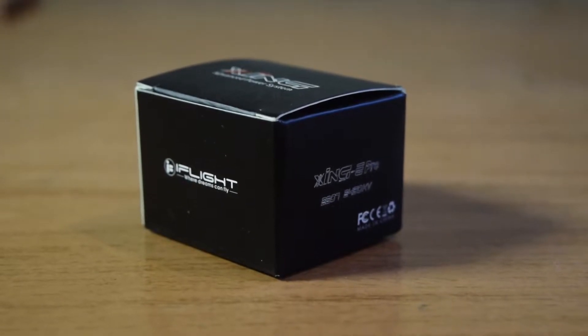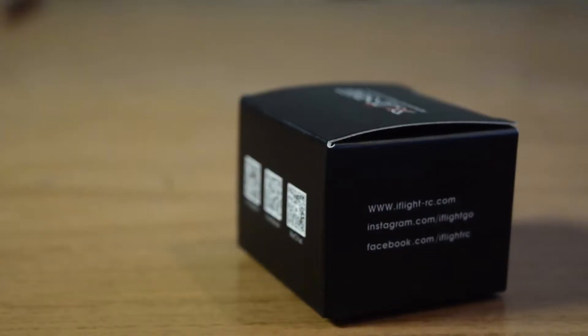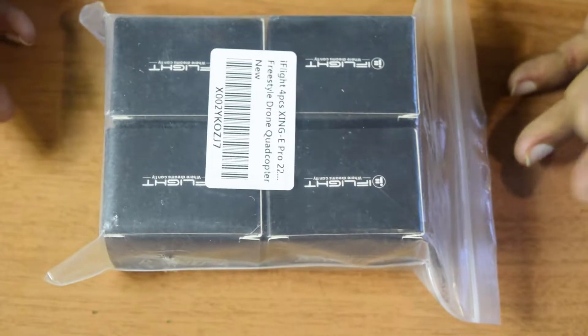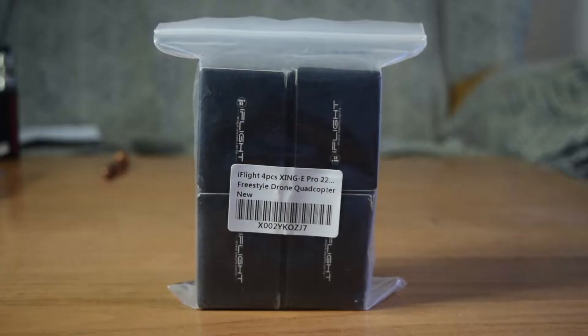Hello guys and welcome to my channel. This is one of the videos in the series I am doing for aerial photography. In this series I am going to make a quadcopter drone for aerial photography right from scratch. In the last video I already did the assembly of the drone frame. If you have not seen that video I will put the link above or in the description below for you to check it out.